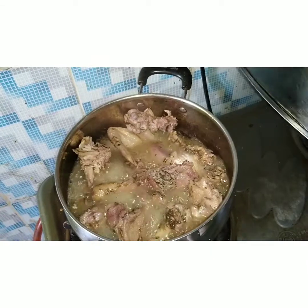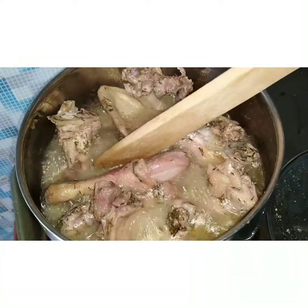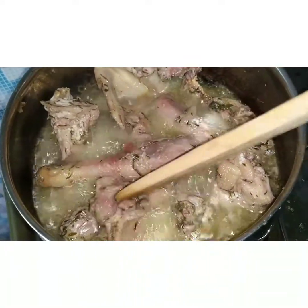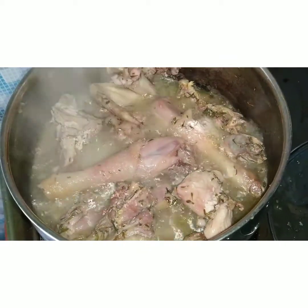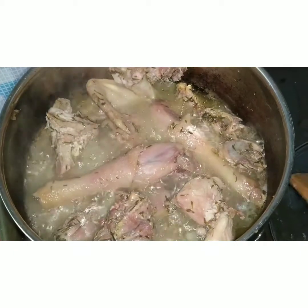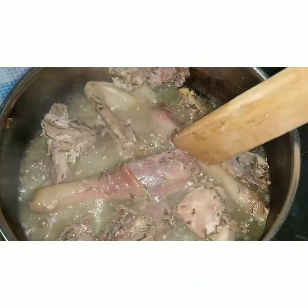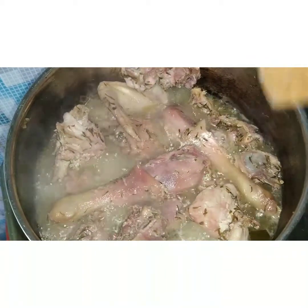I think by now our chicken should be ready — yes, it's ready. I'm going to take this out now. Some people, after boiling, will add it directly to their stew. Some people like to grill it, and some people like to fry it. I'm going to be frying mine. I like the taste that comes with frying — it has a very different and unique taste. If you do not like frying, you can go with whatever you prefer: add it directly to your stew, or grill it. Whatever way is good for you is good.